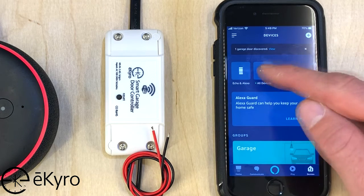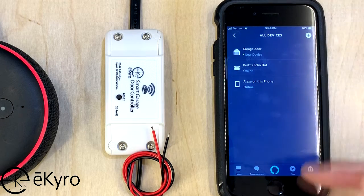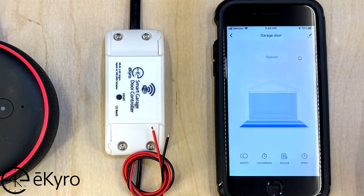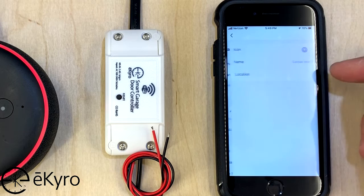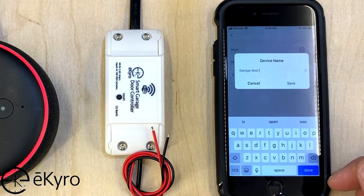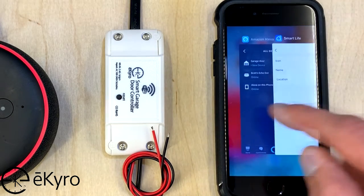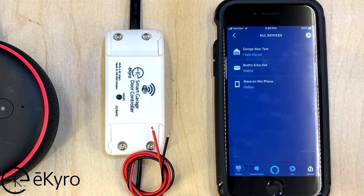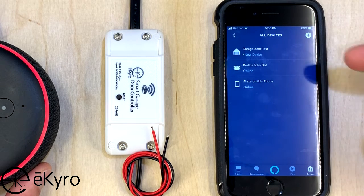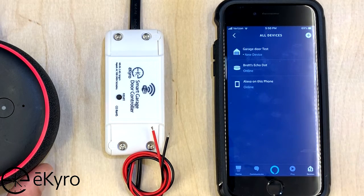Now if we go into Devices we're going to be able to see all the devices that we have within Smart Life. Here you can see that I have a new device which is Garage Door, which will mirror what I have within Smart Life. If I want to change this device within the Alexa app, I can actually change it within the Smart Life application and those changes will mirror over. Here I have changed it to Garage Door Test, and when I go back to Smart Life you can see that that device is now named Garage Door Test. This is important when you are actually using Alexa to control your devices, because whatever the name of the device is in the Amazon Alexa application is what you will be able to trigger that device with when using your voice commands.